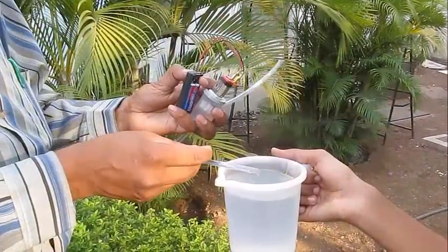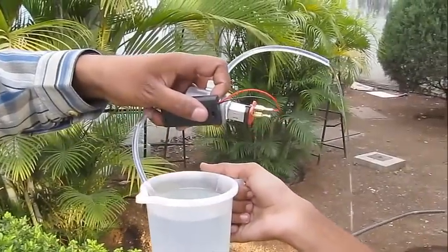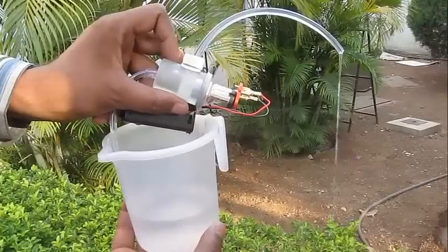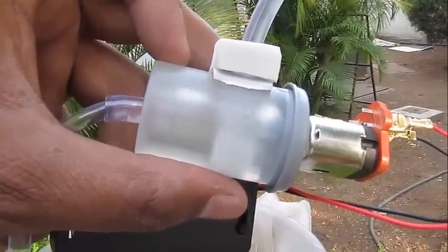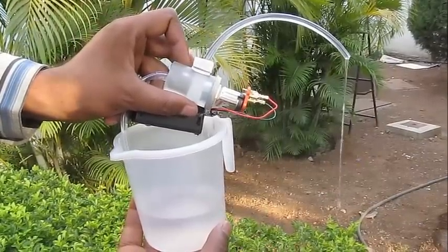Now you just need to put the inlet pipe in a mug of water and start the pump. Water starts flowing at a fast rate from the pump. This is a motorized pump — see very closely that the fan inside the film can is spinning very fast and it is driving the water up.